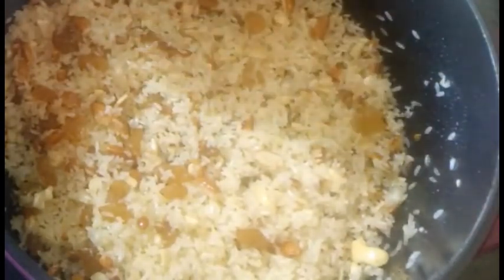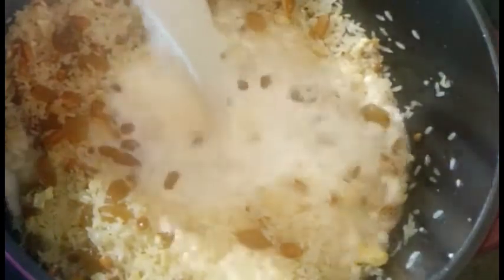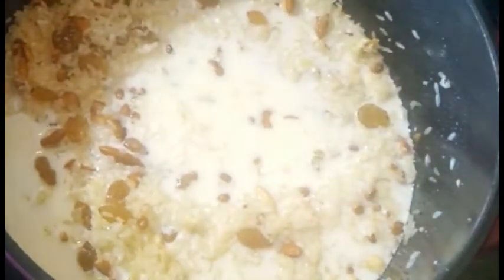After about one minute, I added the full fat milk — but only half milk. I added a glass of half milk and half water. Now we will cook the rice in this half-water, half-milk mixture, just as you would cook regular rice. After that, we'll add the remaining half milk.